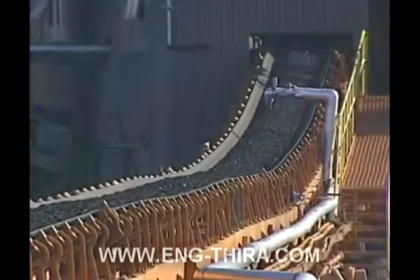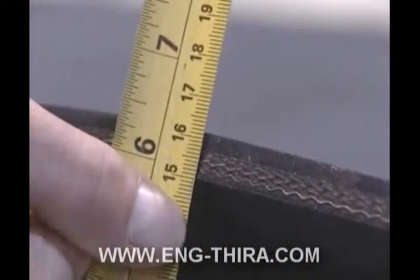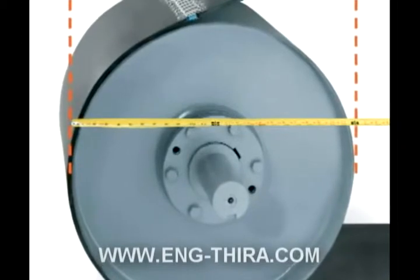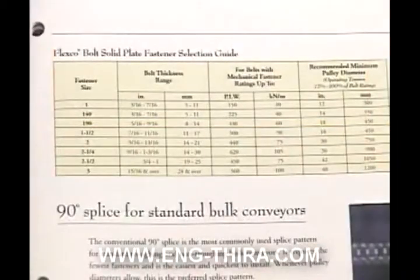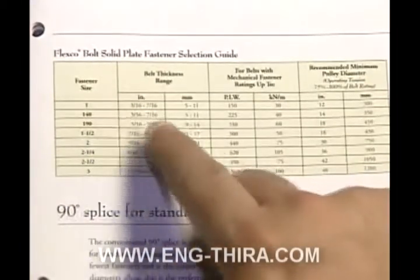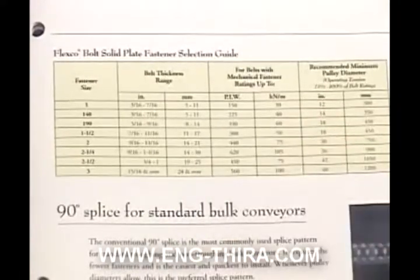To determine the correct fastener size for your application, measure the belt thickness as well as the diameter of the smallest pulley around which the belt wraps at least 90 degrees. Along with the belt's mechanical fastener rating, use the bolt solid plate reference charts displayed in Flexco literature to select the fastener size that corresponds to those measurements.